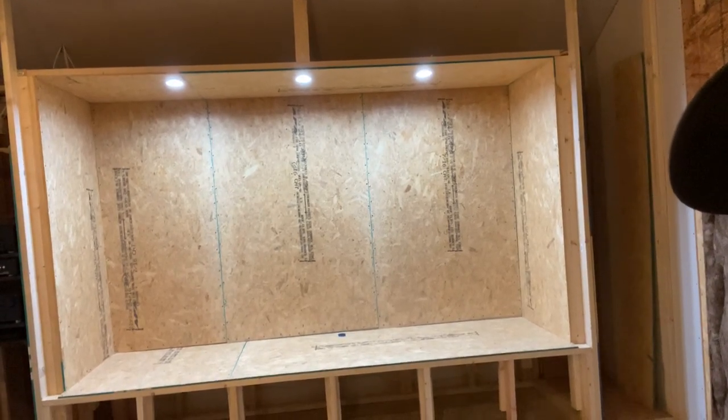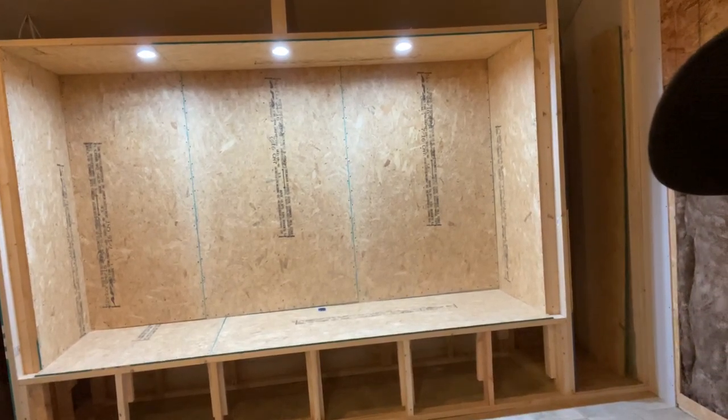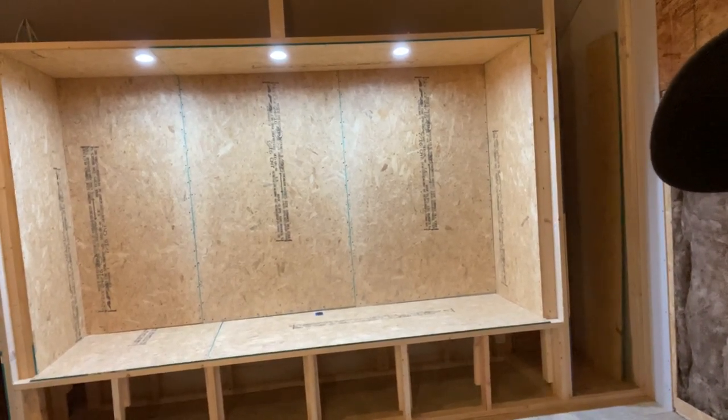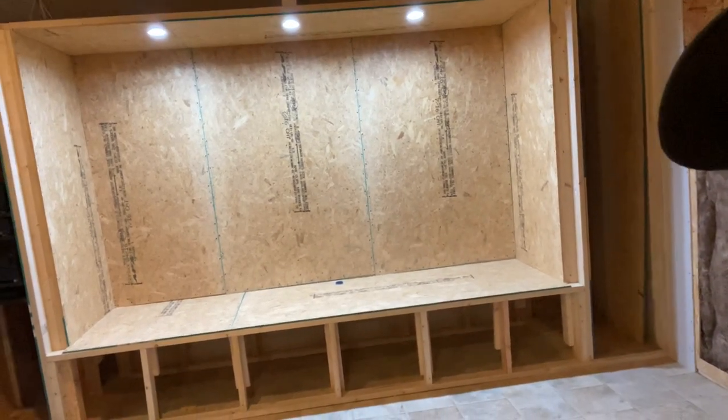Just put three little four-inch LED lights up there, and these lights are pretty cool — they've got a switch on them where you can actually change the color temperature from 2700 to 6500K. I really like that. I just picked them up from Lowe's.